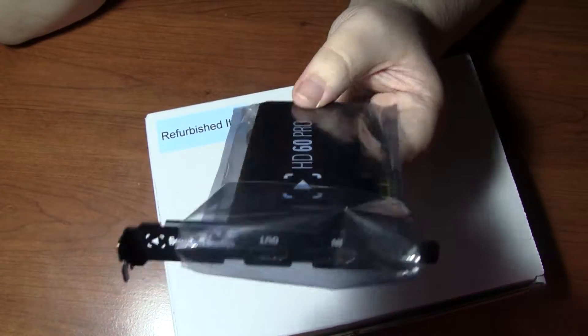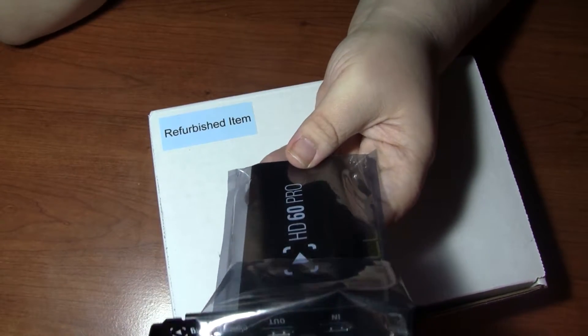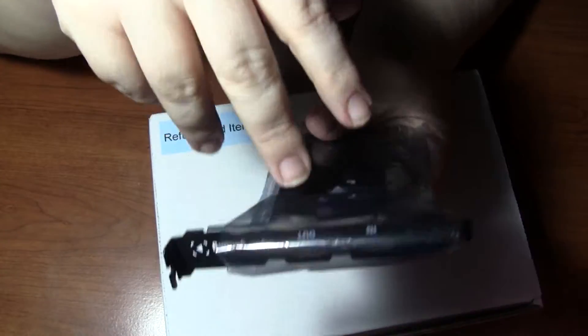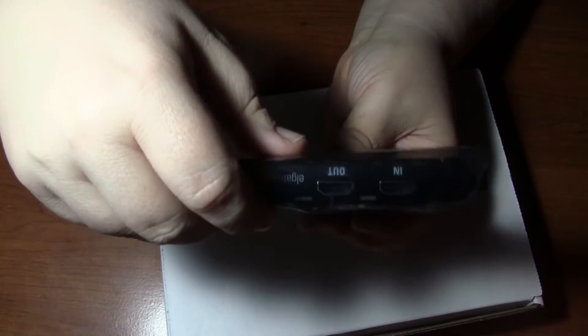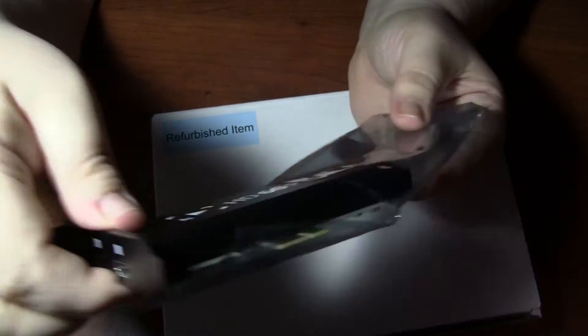I also have an HDMI selector because I have a lot of HDMI stuff, so it's going to clean up my desk quite a lot. I can't wait to install this. There's like no lag between this and what you see on the screen — that's why I went for it. Everybody gives it great reviews, so I had to buy it. Open it up so you guys can see what it looks like without the package.